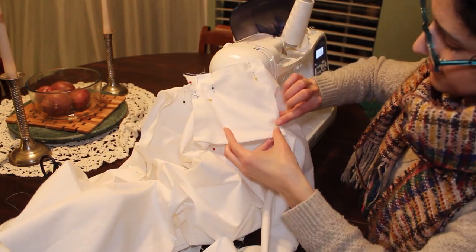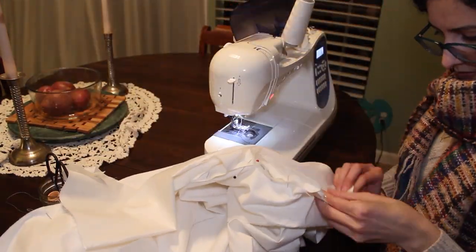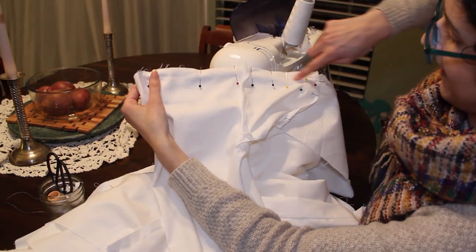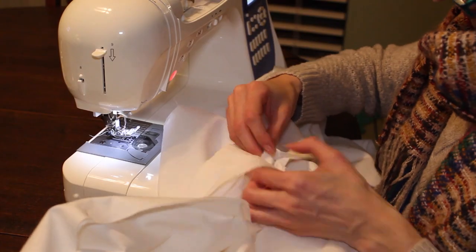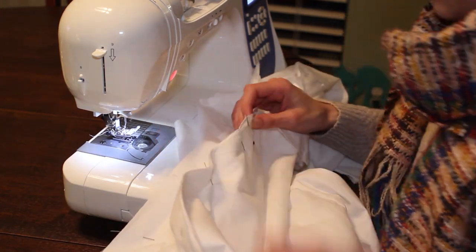I was able to sew the gusset to the sleeve with relative ease, but getting the gusset and the gores to come together was much more difficult because of the way I constructed it. I sewed from the top of the garment down along the connection between the gusset and the gores, but I struggled to arrange them in a way where everything would fit neatly. In the end a small section of the gores overlapped at the top and I had to cut it off.